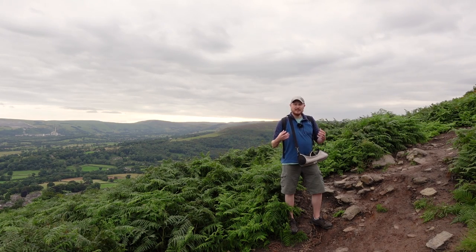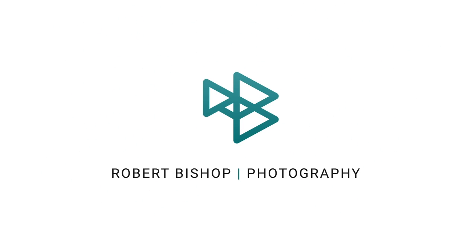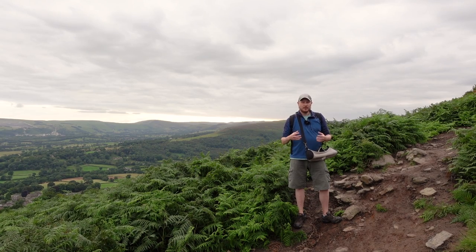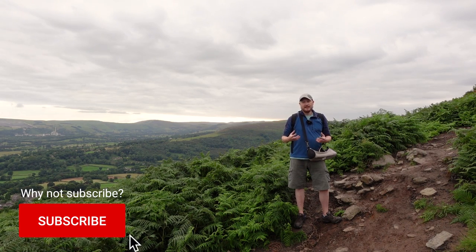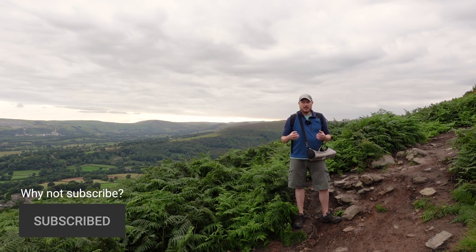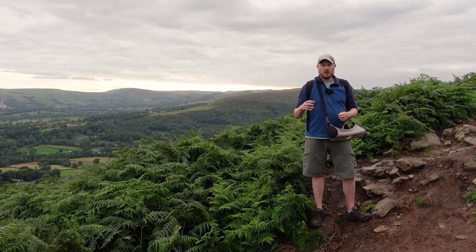Hey everyone. This week we're attempting to capture a landscape shot directly out of camera with no raw editing. If you watch my channel regularly you'll know that I do a lot of post-processing in my photography workflow — a lot of editing in Lightroom and Photoshop. So today I thought I'd give myself a bit of a challenge: I'm only going to shoot in JPEG, no raw, and try to get a shot directly out of camera that's equally as good as I'd get if I was editing it.